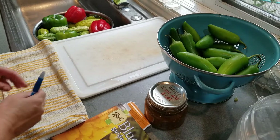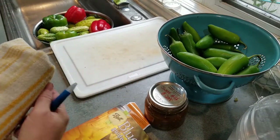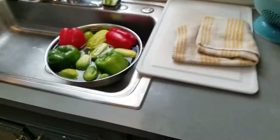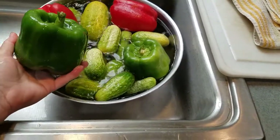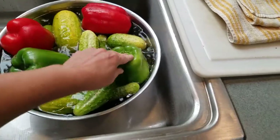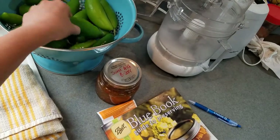Hello, you guys. So today we're going to do some more canning using bounty from the garden. Today it's going to be cucumbers. We did have to go buy some bell peppers — I never grow these, I don't know why I don't, but here in Oregon they just come out small, unlike our jalapeños that come out huge.